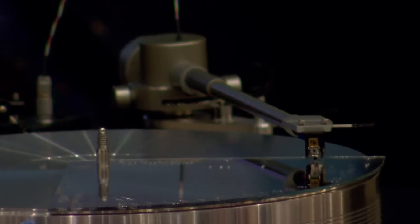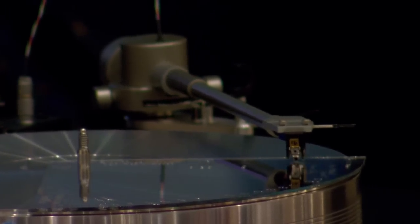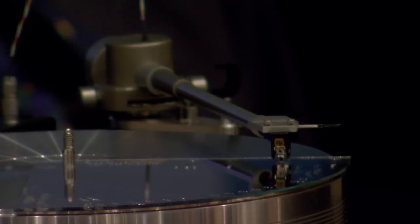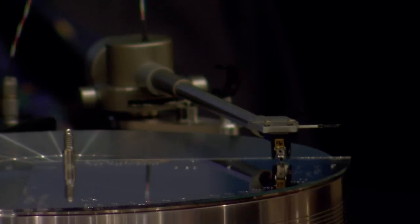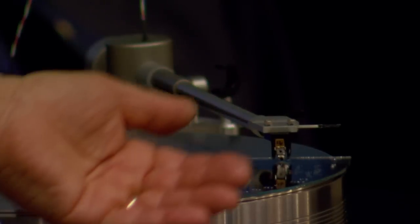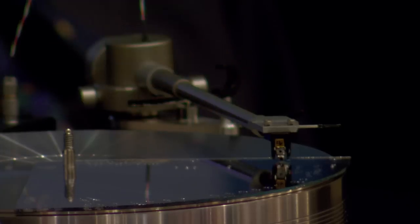Of course, when you twist the cartridge in the head shell, you may upset the overhang — so you have to go back and check that. If it's gotten off from where it's supposed to be, take a break, go outside and smile, and start over again. In this case it happens to be exactly correct — I don't have to twist it. But if I did, I'd slightly twist it whichever way it has to go, then measure the overhang again, and repeat as many times as needed until both the overhang and the zenith angle are exactly correct.